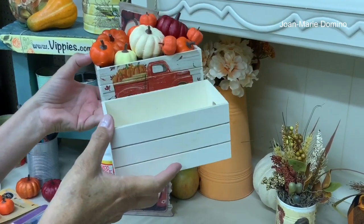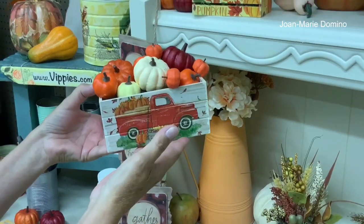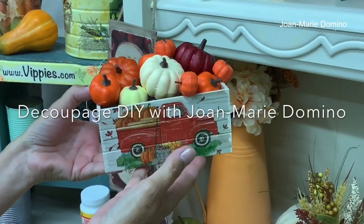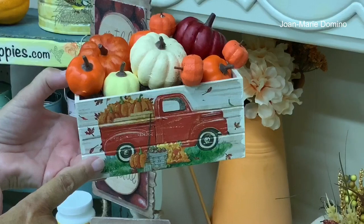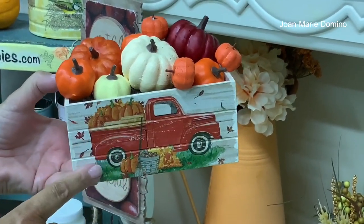How cute is this crate? I took it from this to this using the decoupage method. Welcome to my channel, Decoupage DIY with Jo Marie Domino. This is another Dollar Tree item I found that's easy to decoupage and create a fun project just for you.